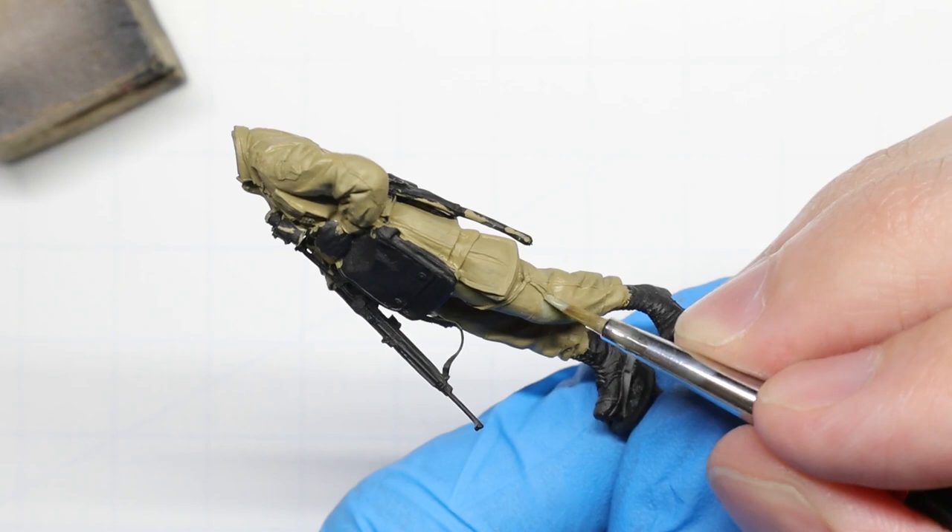Once that's done, we're going to break out some green-gray to paint in the reinforced patches on his knees and elbows.